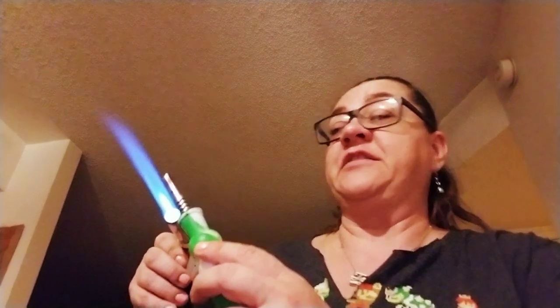What you do is you heat it up — you want to get it really hot. If you want to do a low-temp dab, get it really hot and then wait seven to ten seconds and it'll cool down enough to where you can do a low-temp dab.